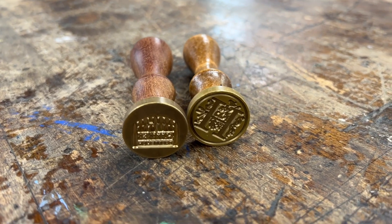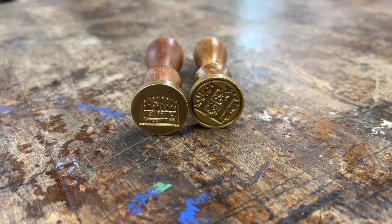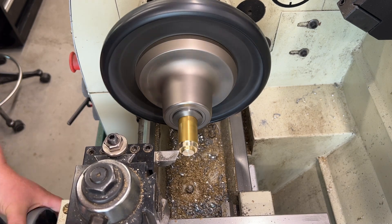Hey guys, welcome back to the shop. Today we're going to work on a new project. We're going to do a wax seal with a different logo than those two I just showed you.